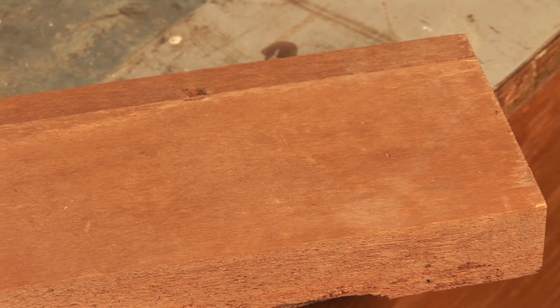Hi, I'm Dave Trull with the Trull Gallery. Some of you may have heard of board feet and not know what it is. Others of you may have heard of it but don't know how to calculate it. Well, I'm going to explain both of those to you today.